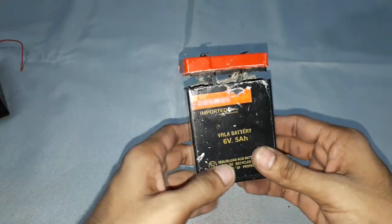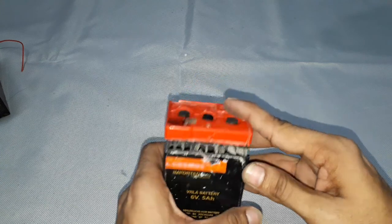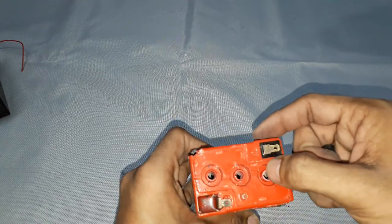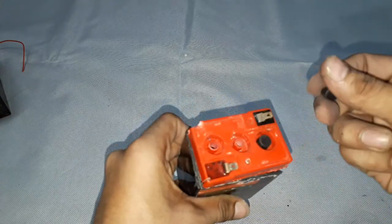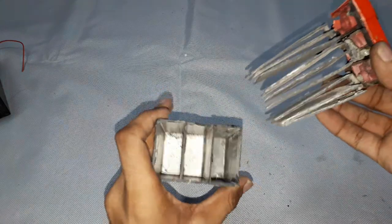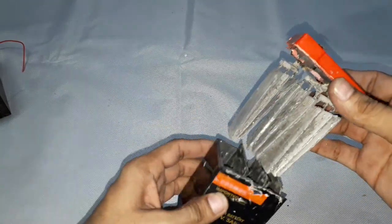Now let us look at this 6 volt, 5 amp rated battery. This is a VRLA type battery and you can see there are three openings for filling the acid. While manufacturing, the acid is filled through these three openings and later sealed with closing vents. You can see three cells inside, each producing 2 volts, combining to produce a total of 6 volts.